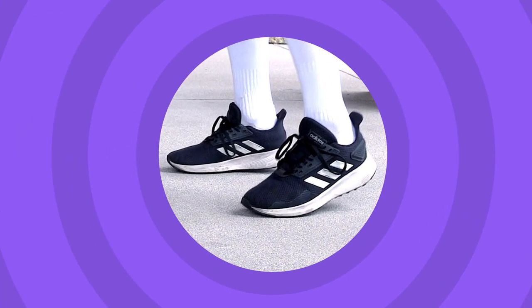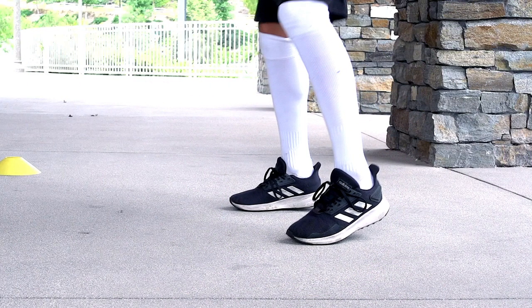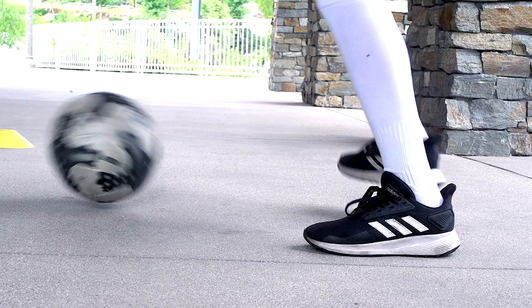On your toes so you can move your feet. Move your body so it's in line with the ball. Control the ball with the inside of your foot.